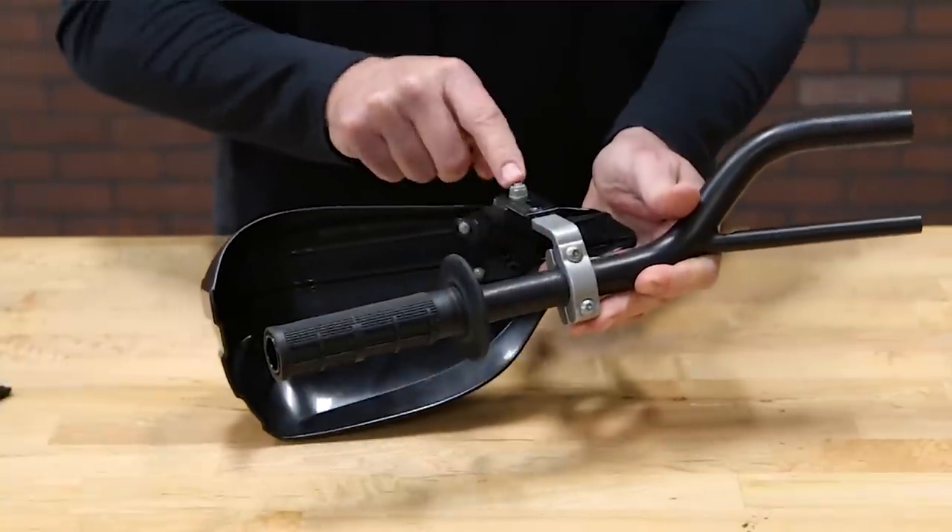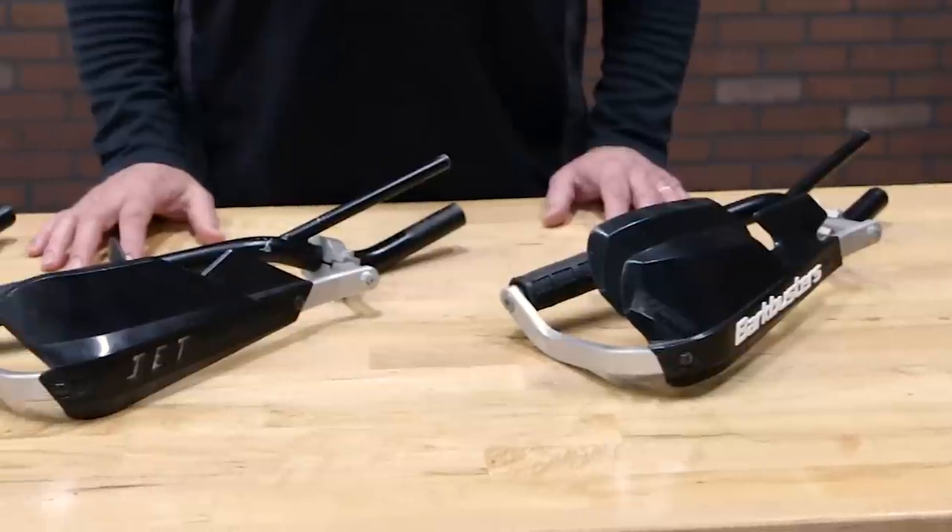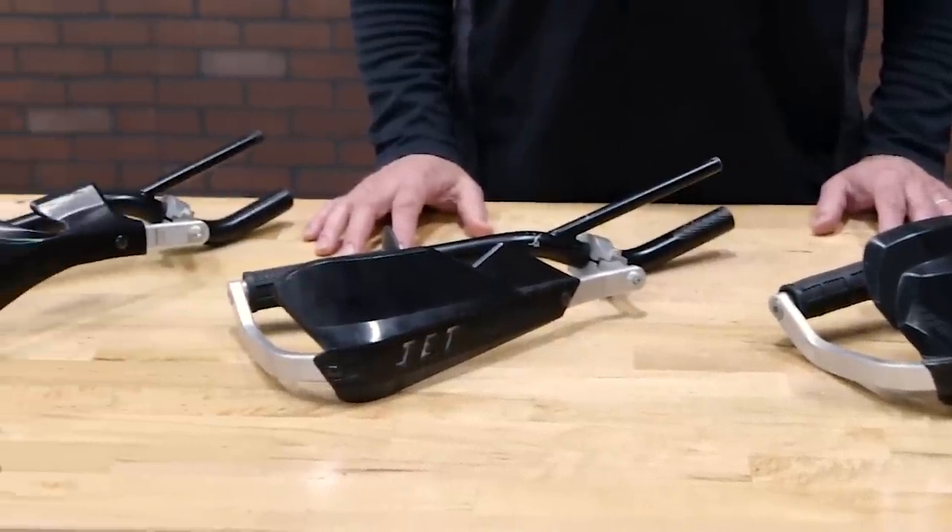There are also options for handguards with a single inboard mount. Deciding which Bark Busters system is best for you really depends on how and where you're riding.